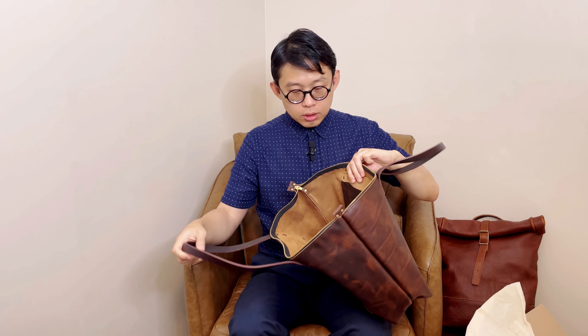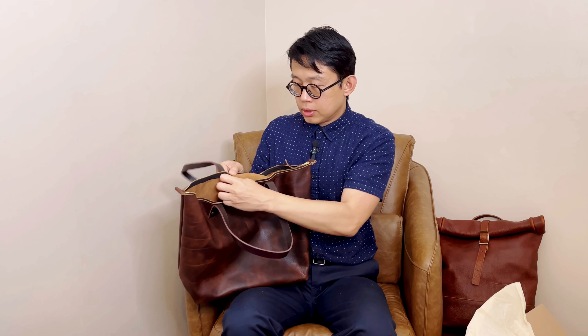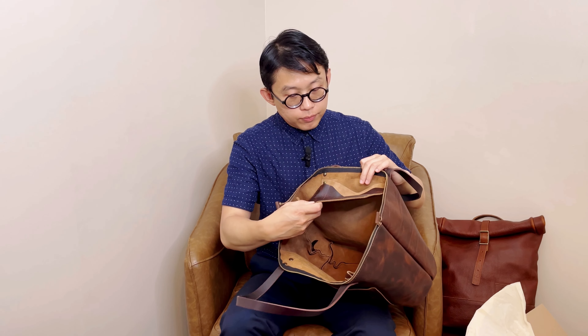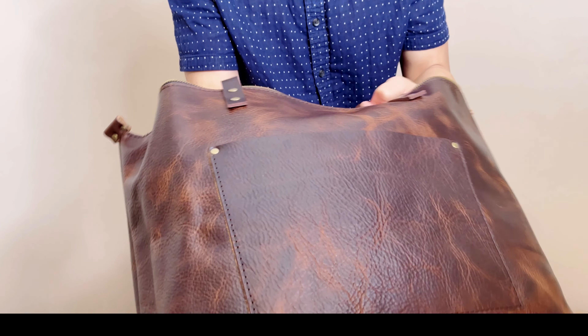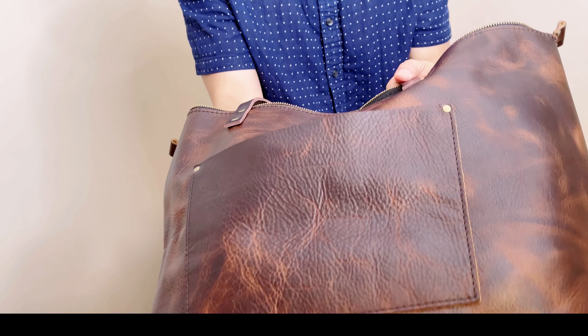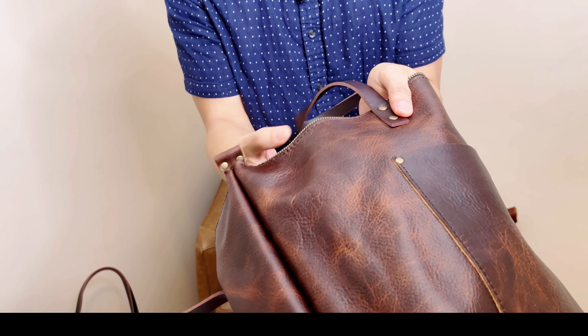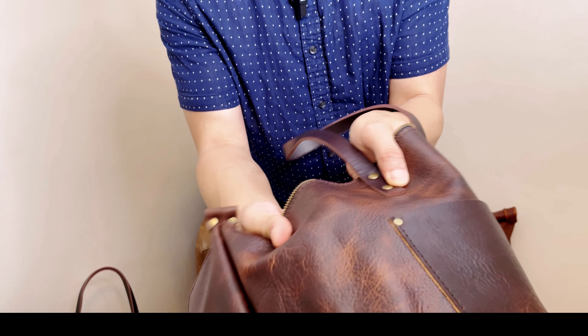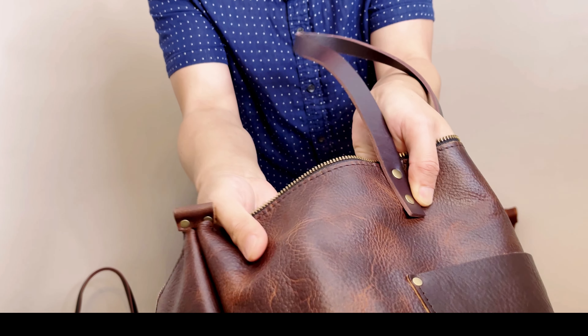For the oversized tote, inside you have a button you can use to attach your keys, and on the other side you get a slip pocket. The texture is really nice. I can see that Badland is a little bit stiff, but with this kind of leather, every bag is unique on its own. If you like a leather bag with some uniqueness, consider this one. With Badland leather, it has pull-up, which means when you press or bend it, you can see color variation develop and push through the leather.